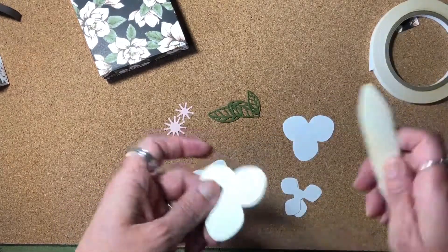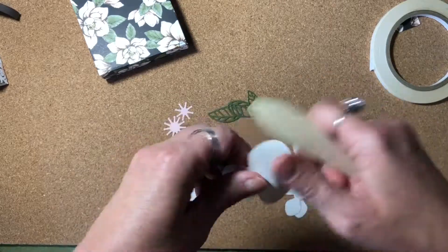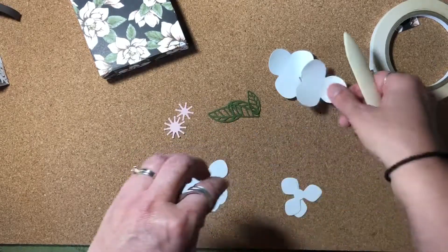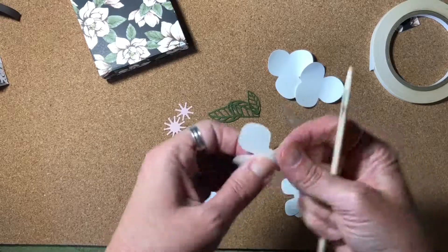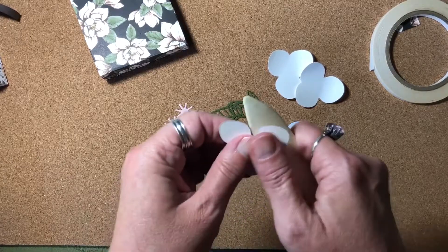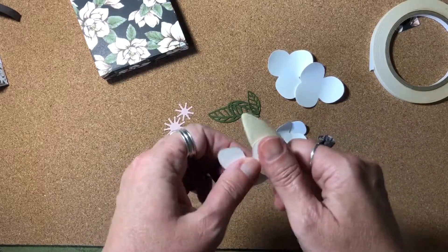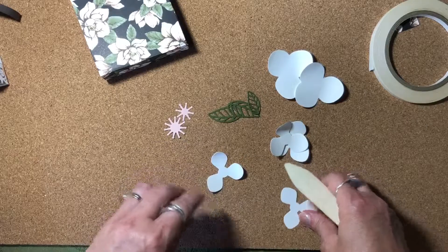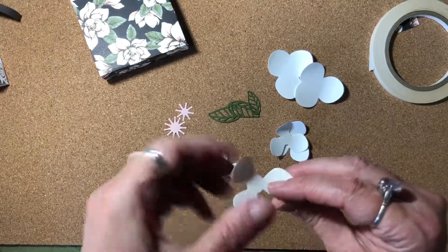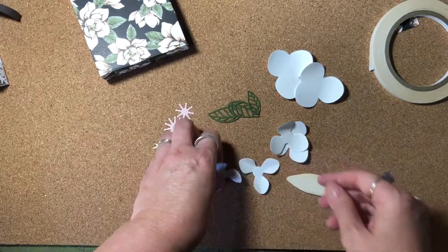I'm going to use my bone folder again to break down the fibers of these pieces so that I can manipulate them really well and make them look like a really pretty flower when I put them together. I'm just gently pulling on the bone folder. With these smaller ones, you want to make sure you don't pull too hard and rip off the petals. These are the ones you have to be a little bit more careful with because they come to a smaller point at the center.